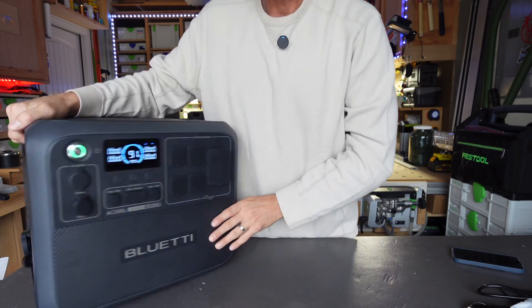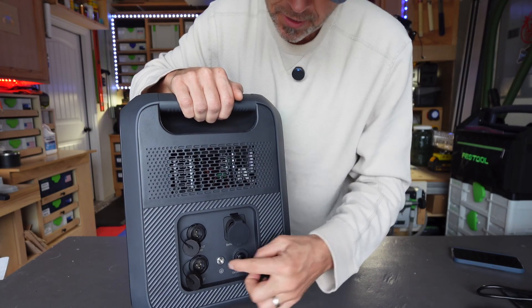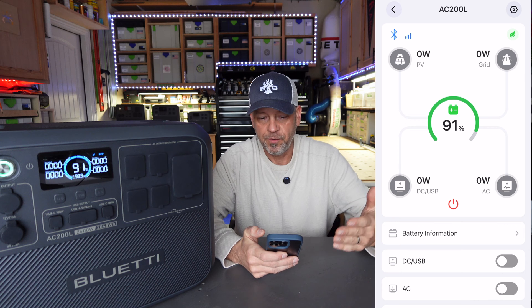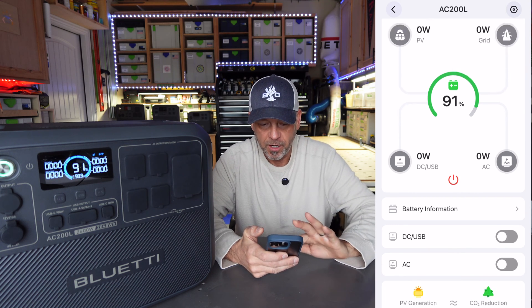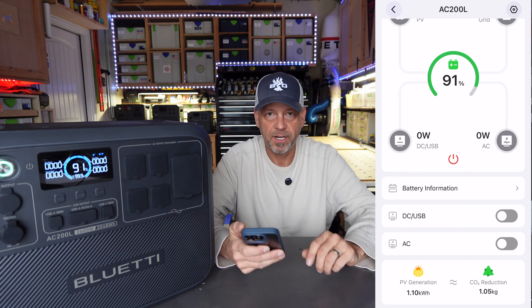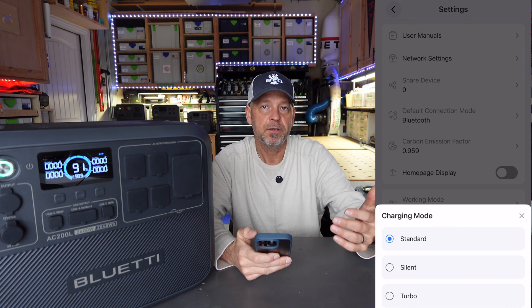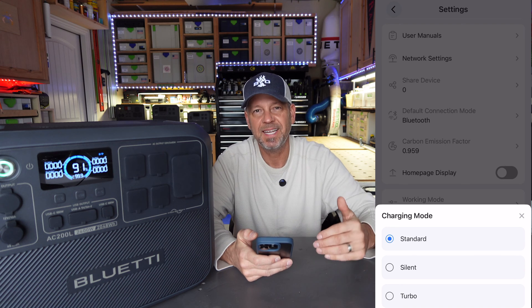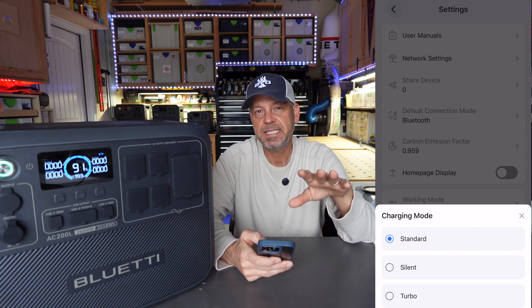The unit also has a circuit breaker switch and comes with a grounding screw. In the Bluetti app — which is easy to navigate — you can see incoming and outgoing watts and toggle the AC and DC sides on and off. Under charging mode you've got Standard, Silent, and Turbo. Standard gives you around 1200 watts from grid or generator, Silent is around 800 watts, and Turbo gives you around 1400-1450 watts.